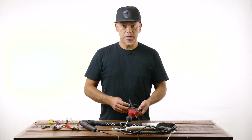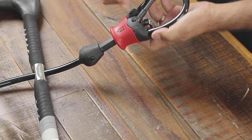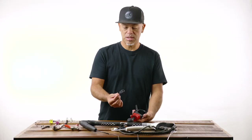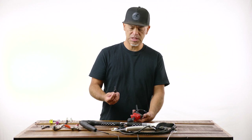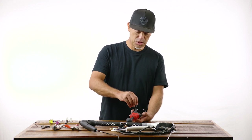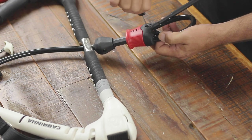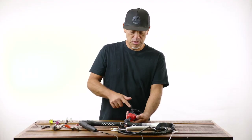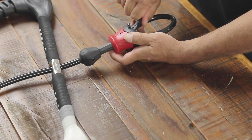We're gonna go ahead and start with the harness loop here. Go ahead and remove the security pin — it's just held in place by a single screw. I like to use the same key used for a surf fence; it's like a 2.5mm hex key. So we're just gonna go ahead and unscrew this guy pretty much all the way, and then remove the security pin.